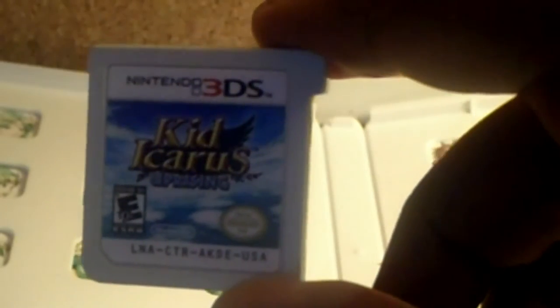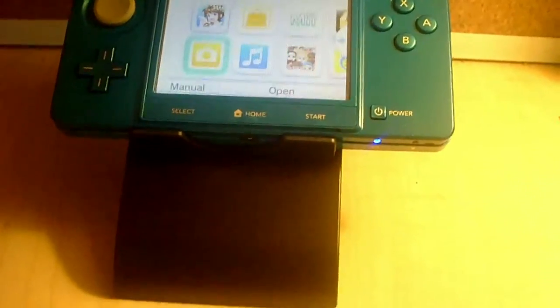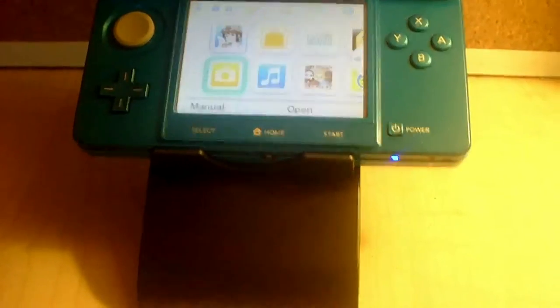Now we're going to show off some gameplay footage of Kid Icarus Uprising on my Nintendo 3DS, while showing off the new 3DS stand. The stand fits perfectly onto my 3DS. I haven't really played on it yet, but I have a feeling it's going to be really comfortable.